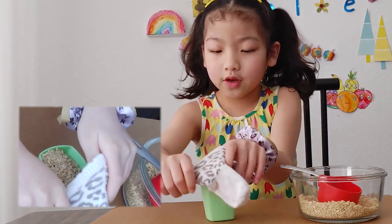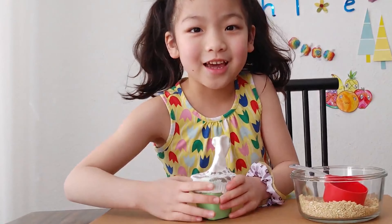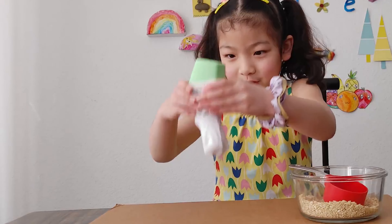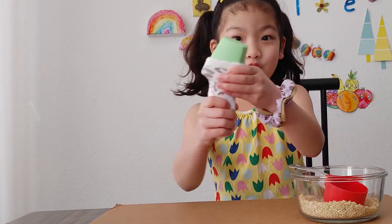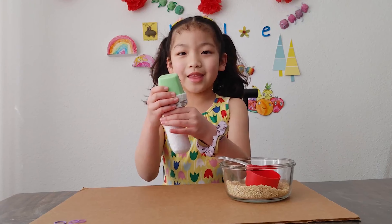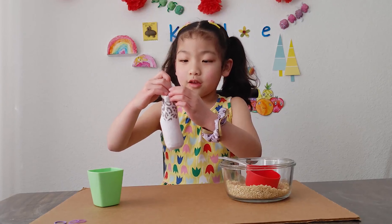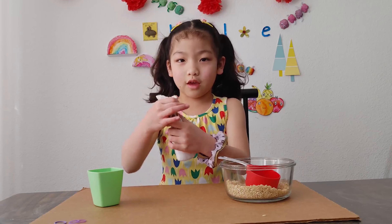It's a little hard but you can do it. And then flip it. The rice is going inside the sock — it feels so cool! And then pull it, like that. And then go like this, so that all of the rice can go.